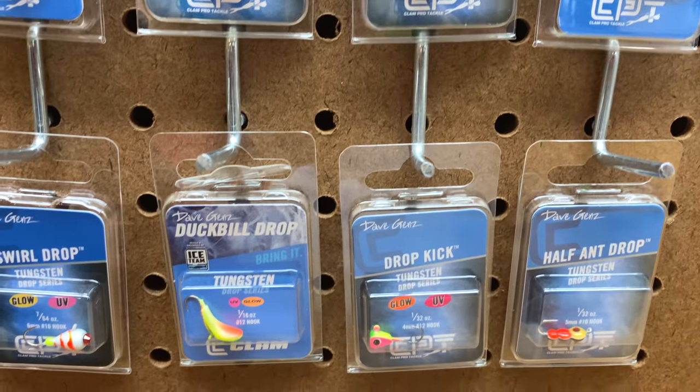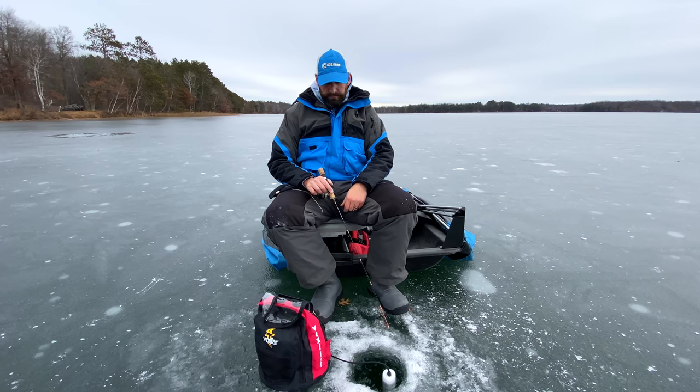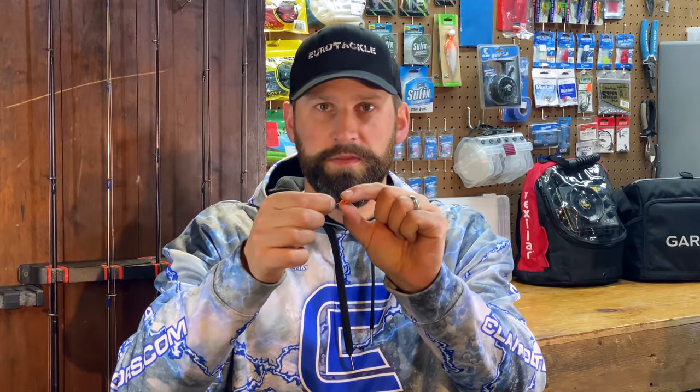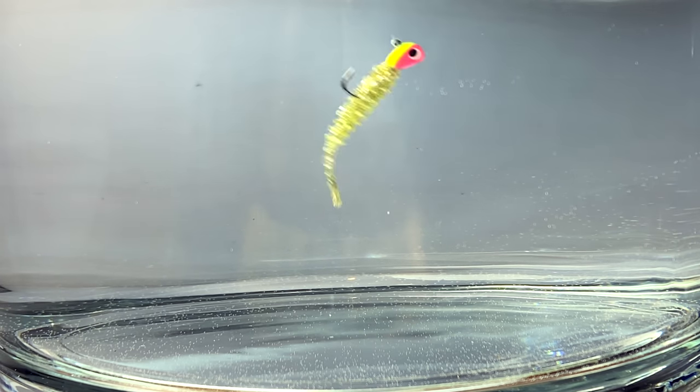Now let's get into drop kick jigs. These are a hybrid sort of copy of the drop jig — similar shape but a little boxier. In deeper water, that flat top is going to give you a really good return off your flasher or sonar so you can see that jig really well. The second thing is these are designed by Dave Gens to rock back and forth — when you get that motion just right, that plastic is really going to work. These are one of the best plastics jigs out there; they're killer. You can certainly tip them with live bait since they've got that XL hook shape, but they're definitely one of my favorites when it comes to fishing plastics.